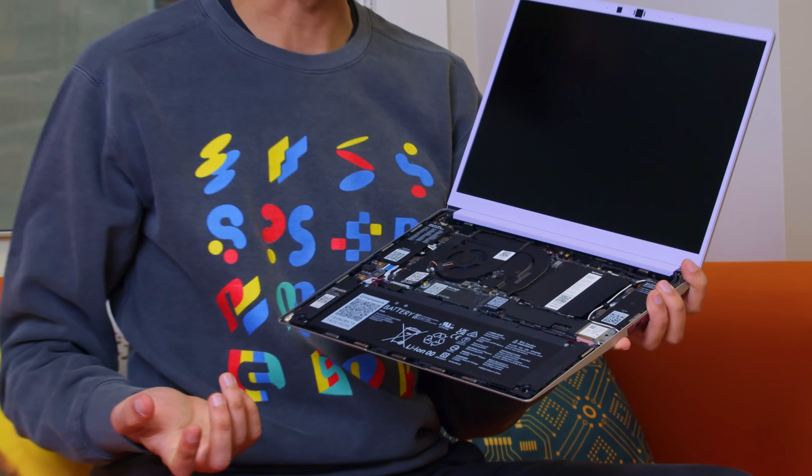We were able to bring in Wi-Fi 7 this generation using AMD's RZ717 Wi-Fi card. And like always, the Wi-Fi card is an M.2 card that you can actually swap out and replace in the future if you ever want to.